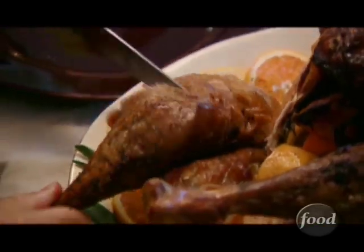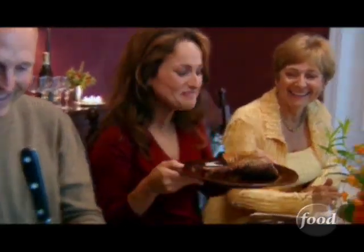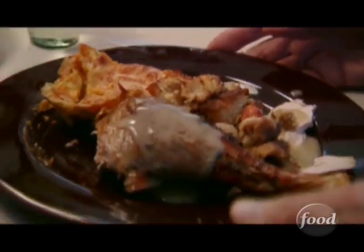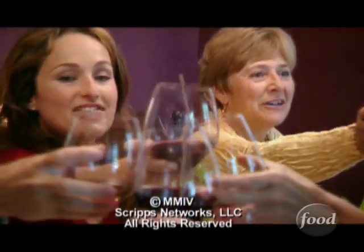Mom, just give me your plate — you're getting the whole thing! Look at this — that's too big! Every family has its Thanksgiving traditions, but you don't always have to serve the same old thing. Happy Thanksgiving!